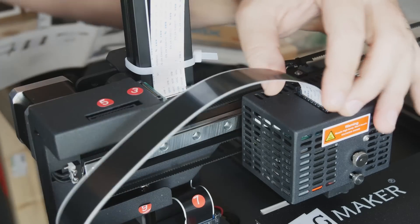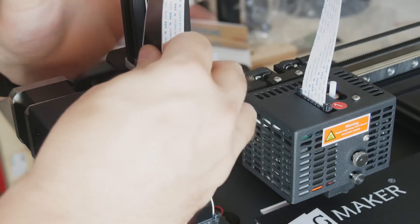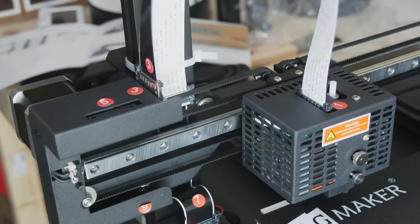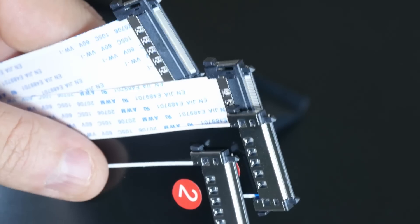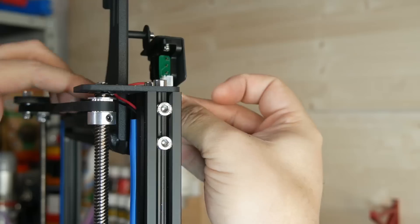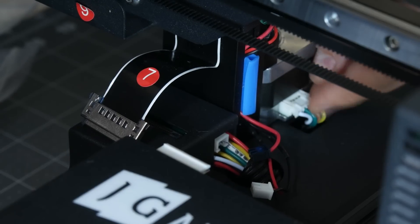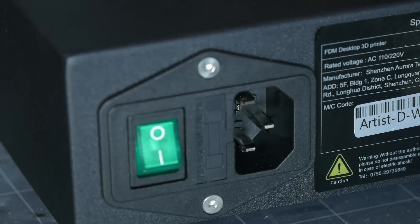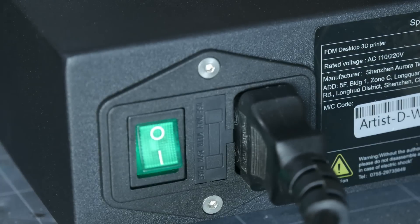Ribbon cables wouldn't be my preferred choice nowadays, as I don't know what they are rated at and how they can handle all the heat. However, on the upside, the connection of the cables is secured with locking connectors. You attach the spool holders with the included filament sensors and connect the rest of the cables together. Once all done, you just need to remove the security sticker which warns you what voltage the power supply is set at, then it's just a matter of plugging it in and switching it on.